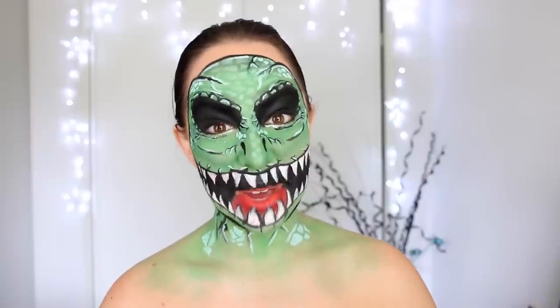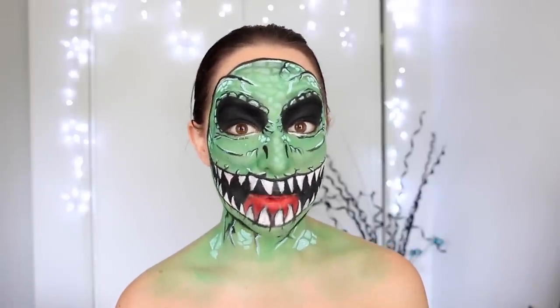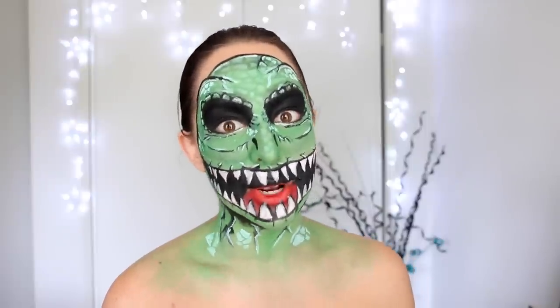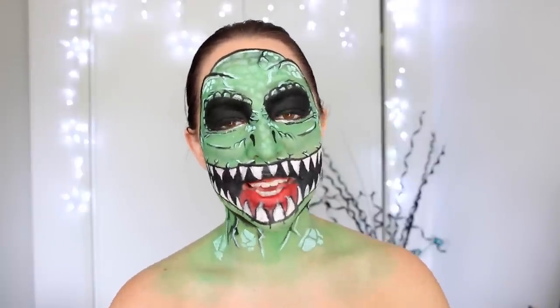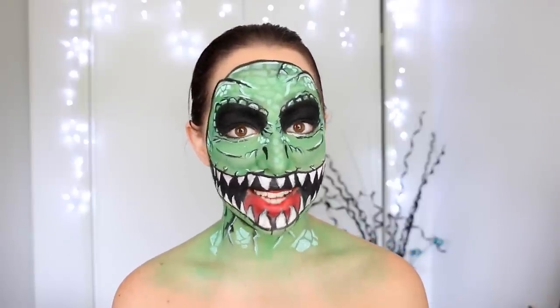Hi there! Welcome back to Adelaide's makeup tutorial channel. The Jurassic World movie is about to come out, and I am so excited — this is probably one of the movies I've been most excited for this year. So, in celebration of the movie coming out, I decided to do a makeup look inspired by a T-Rex.